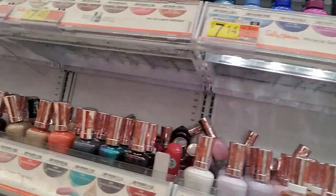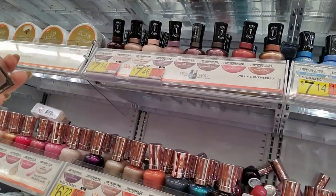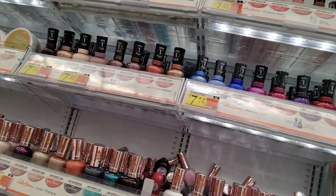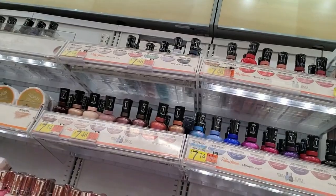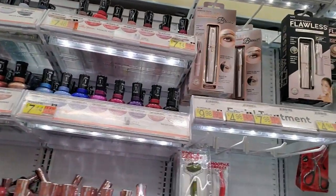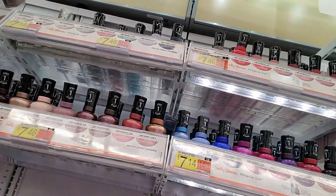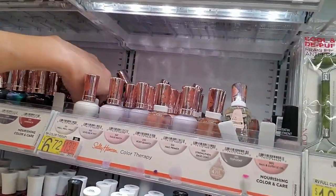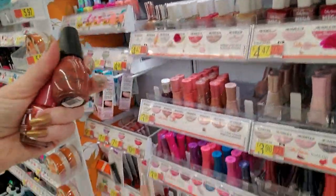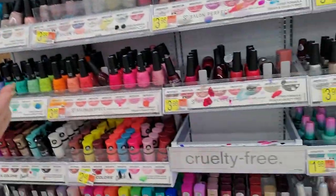Jeez Louise, everywhere I look. Tulatope. No, they don't need to hire me — they can't afford me — but they need to hire somebody. I don't believe this has been touched since we were in here the other day. I don't think anybody's done anything in here. Here's another Sinful Colors, and this doohickey. This is Passion Play from LA Colors.